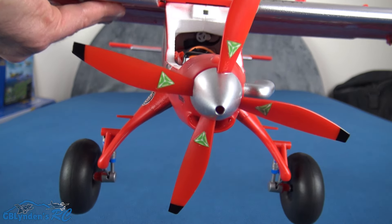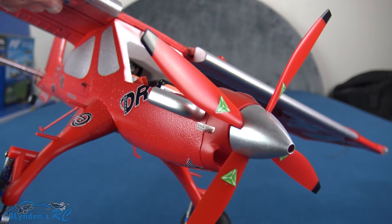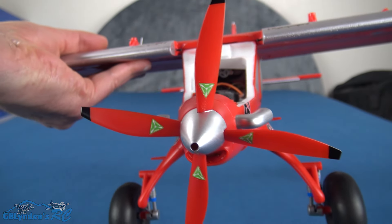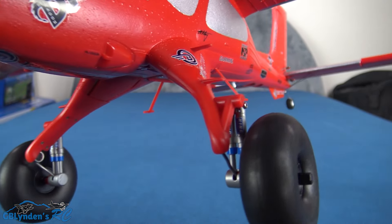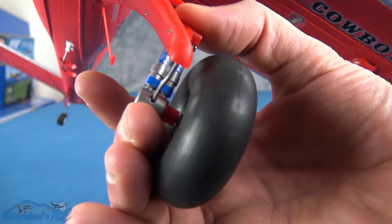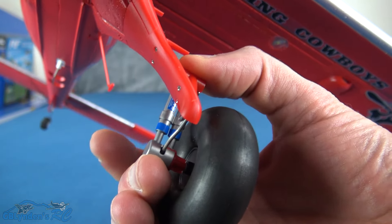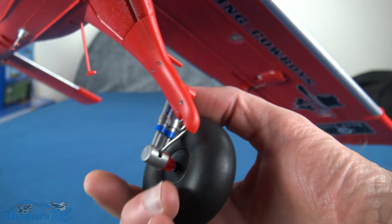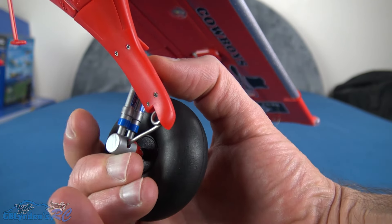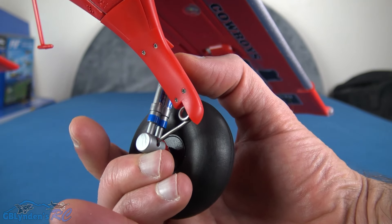Let's take a nice close look at this four-bladed prop. And let's take another quick close look. Yeah, look at that suspension — it's got the spring there, and it actually works. That is remarkable.